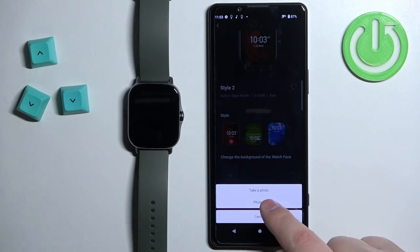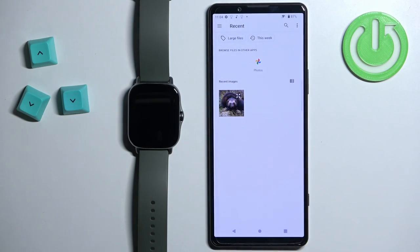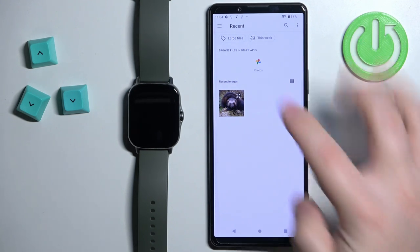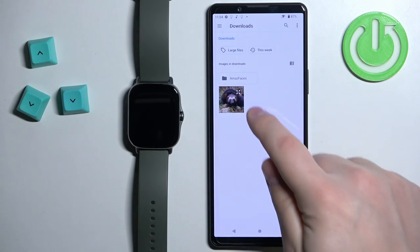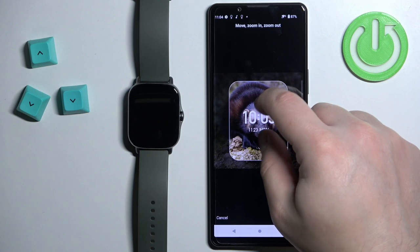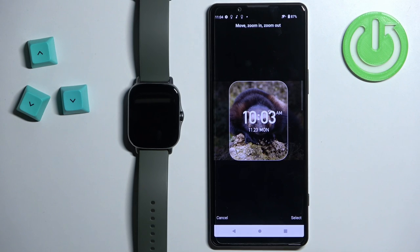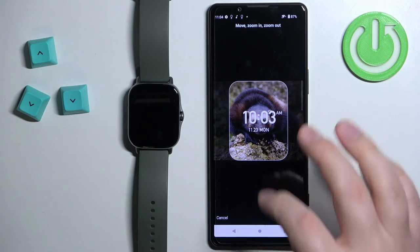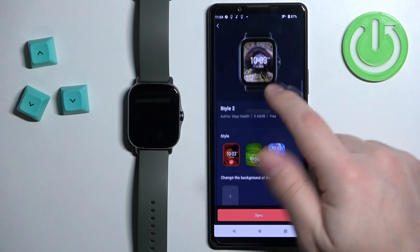I'm going to select the Photos option, tap on 'Got it', and allow the permission. As you can see it opened the Photos app and here you can browse the phone for pictures. You can tap on the menu, tap on Downloads for example, and here we have the pictures. Select the picture and once you select it you can crop it — zoom in, zoom out, and move around to select the part of the picture you want as a watch face. I'm going to center it like this, and once you're done cropping you can tap on 'Select' and here we have the preview of our watch face.